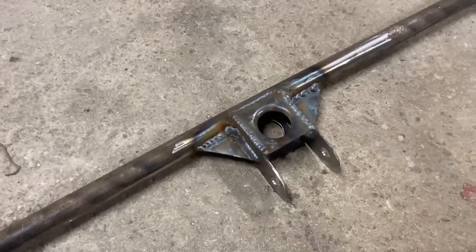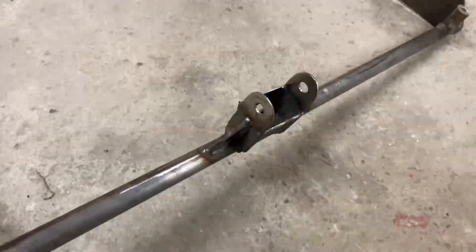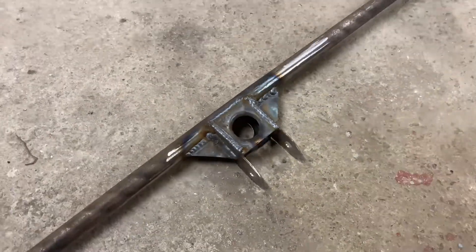That's the front mount all braced up now – it should be nice and strong. So we're going to throw it back on the car now and just make sure that everything still fits.